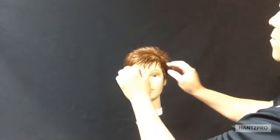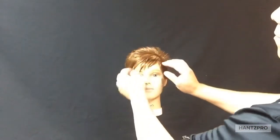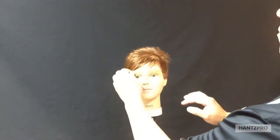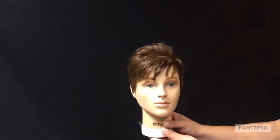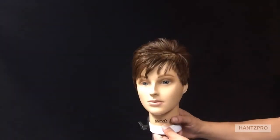Start to form your look. The paste will allow you to give texture and shape to your hair. Watch your style come to life with Redefine.